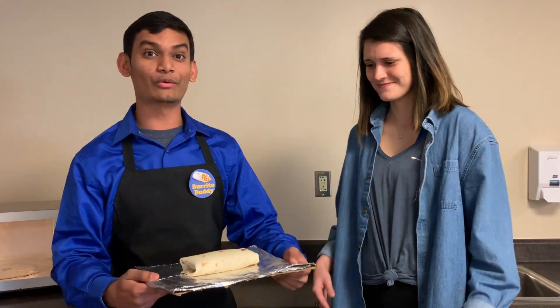It's like it was made in a five-star restaurant. Wow, my burritos never look this good.